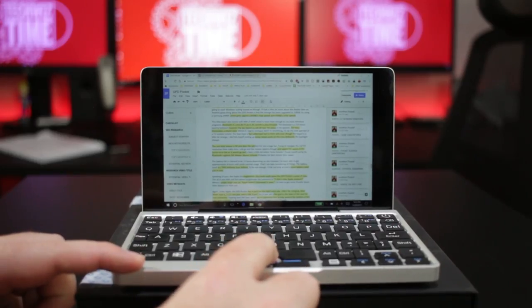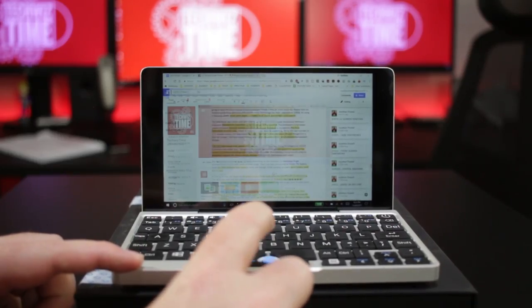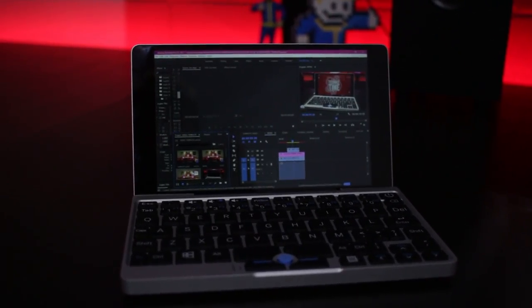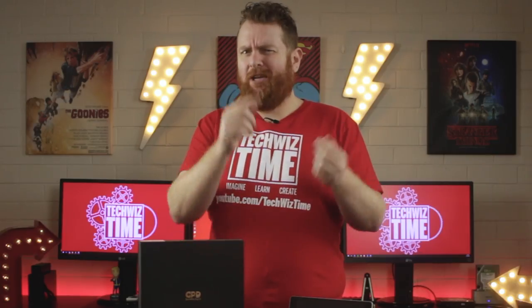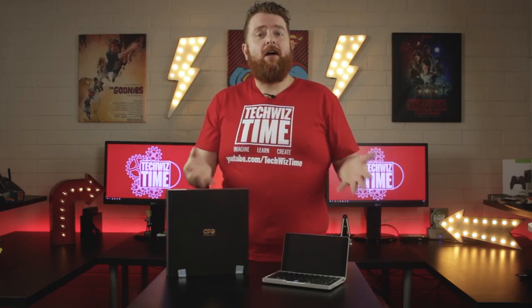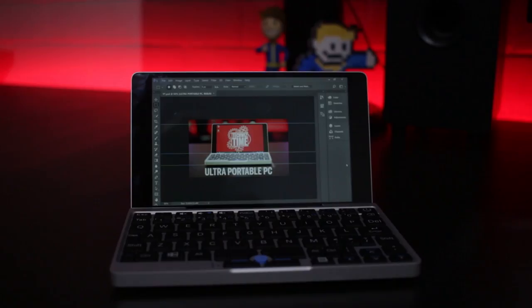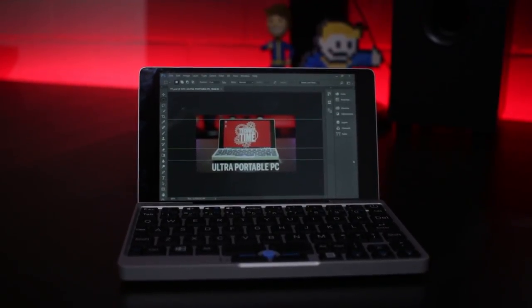When it comes to working on the GPD Pocket, I wanted to practice what I preached — the social media promotion for this video and the script were all written on this device. I also performed a rough cut of this video in Premiere Pro on the GPD Pocket. Browsing the web, checking emails, writing up documents, and even some rough Photoshop editing can all be done with minimal effort. The thumbnail for this video was also produced on this device. How awesome is that?